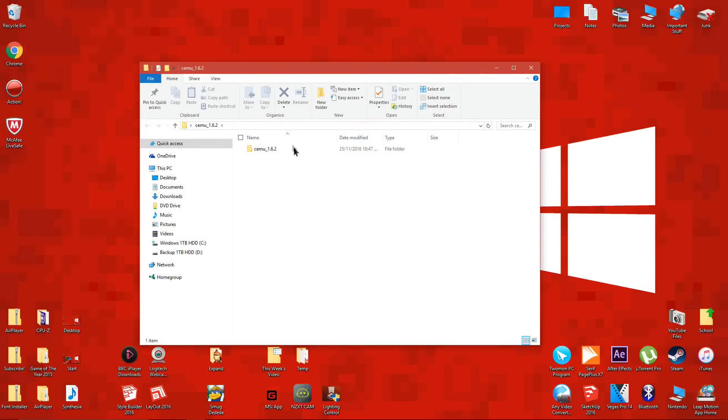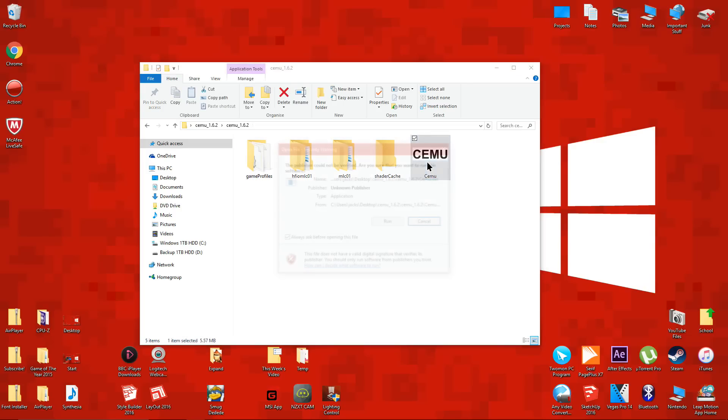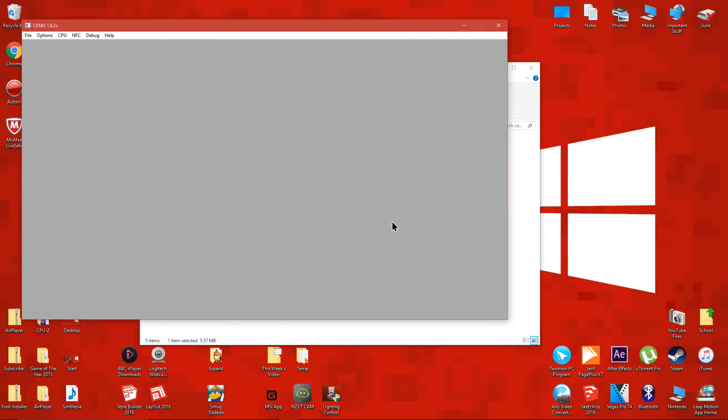Inside there should be 4 folders and the CEMU file. Double click on the CEMU file to run it. If it runs properly, you should see a grey screen.